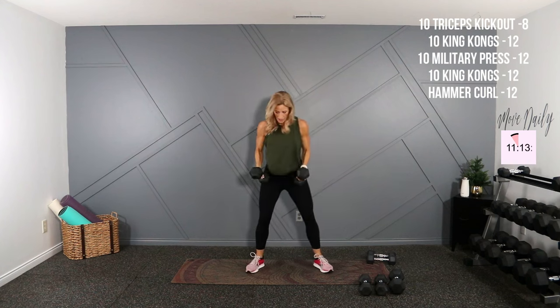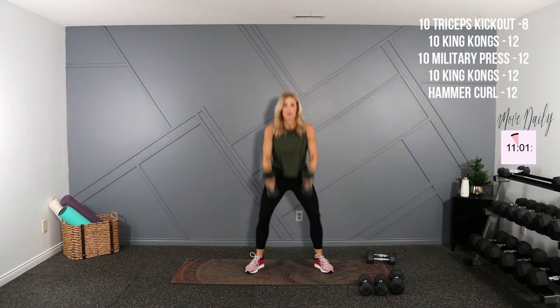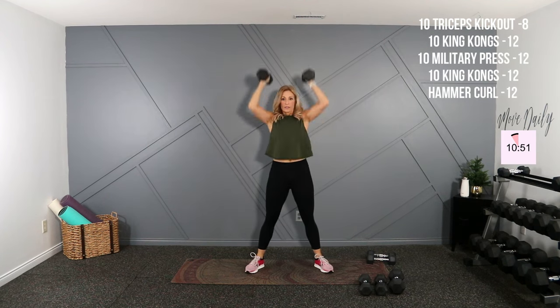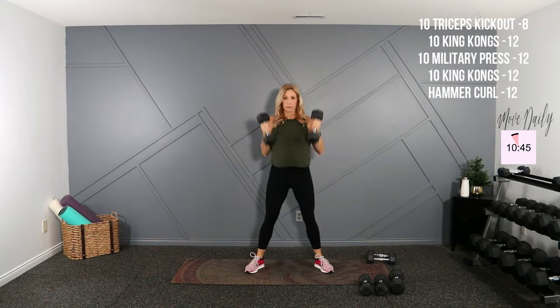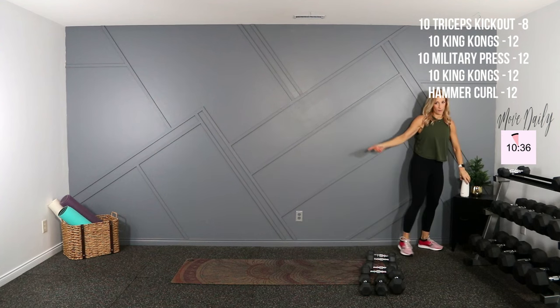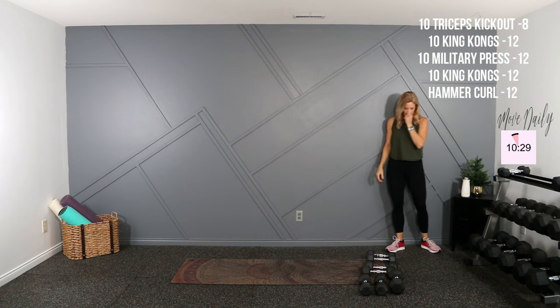I'm going to do one more King Kong, then I'm going to take a break and grab some water. Here we go, low, one. Five, halfway. Nine, last here, and ten. Good. Break — or you can just keep going if you don't need a break. Just a quick sip. That is good.